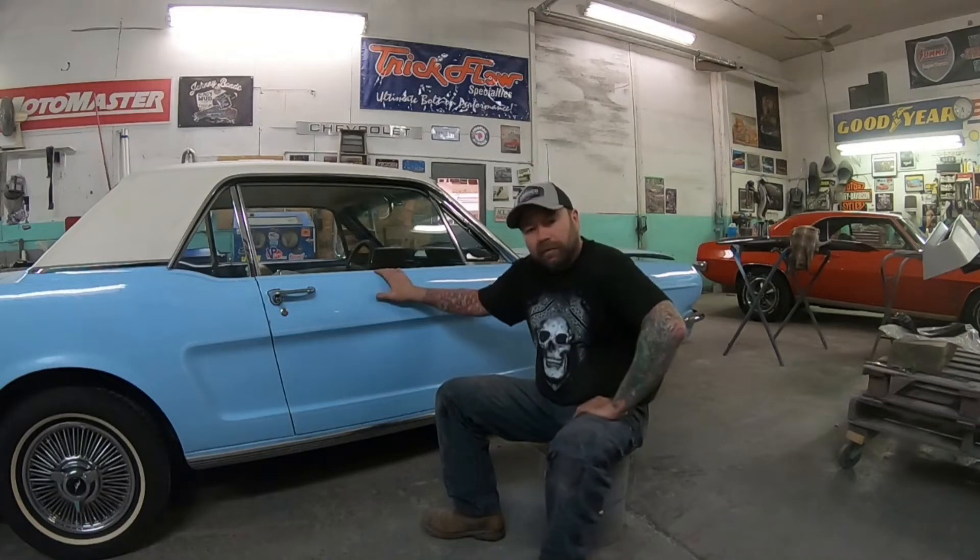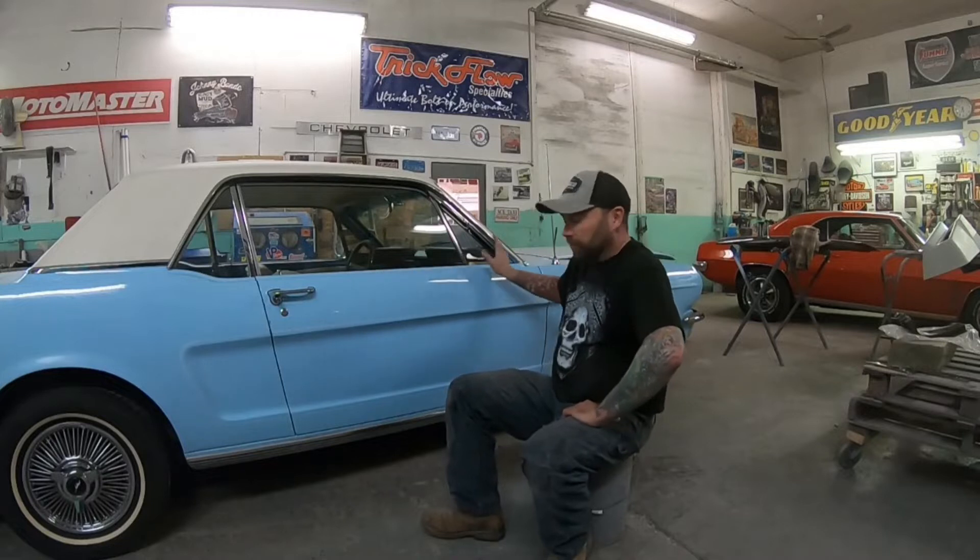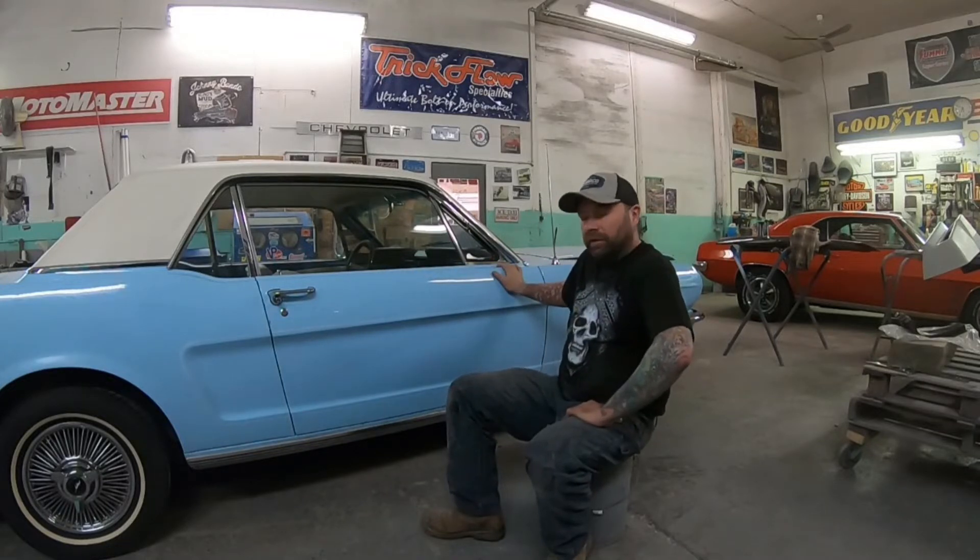Hello everyone, welcome back to the Midnight Paint and Body YouTube channel. In this video we're going to tackle some door pins and bushings in the 65 Mustang.